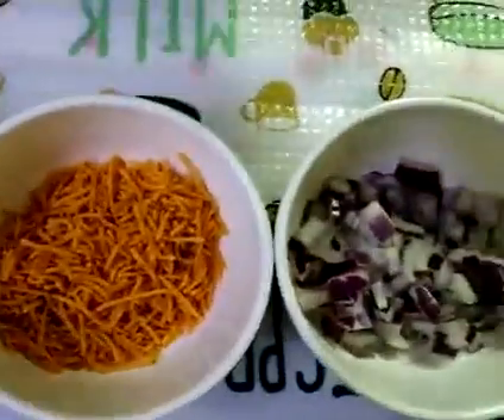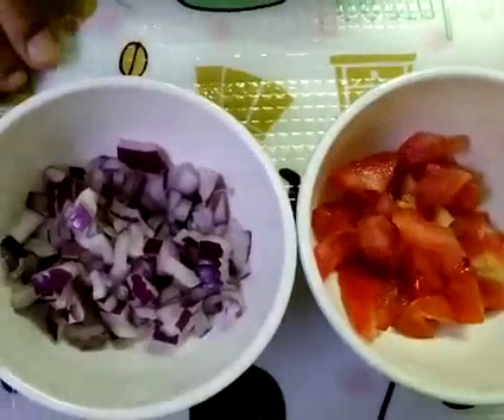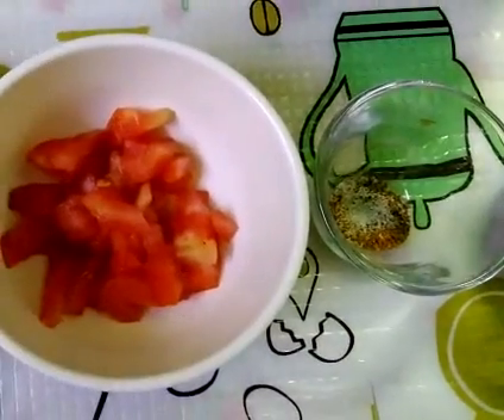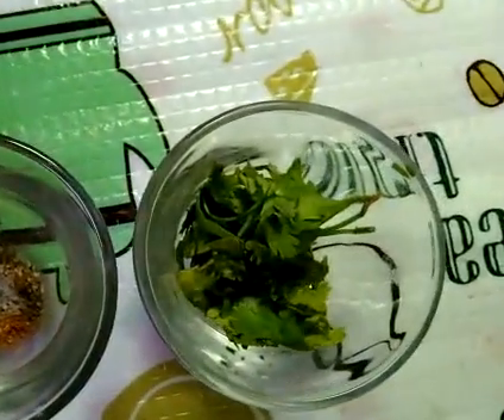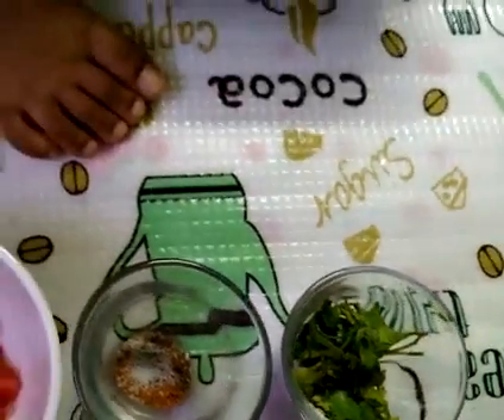Mitchell. This is? Onion. Chilli pepper. Tomato. Masala. Coriander leaf. Let's start.